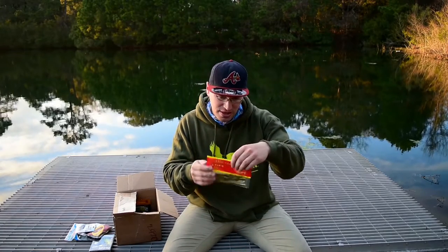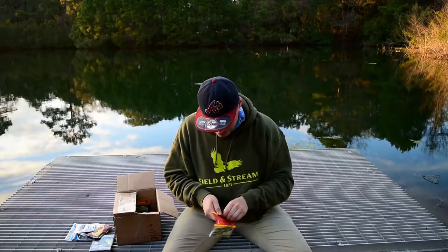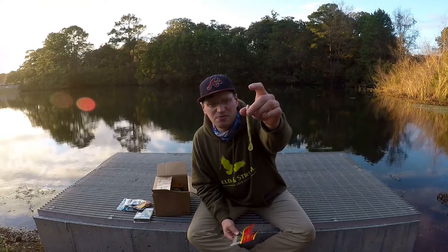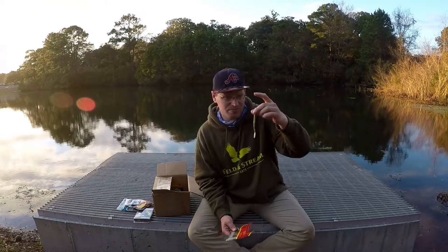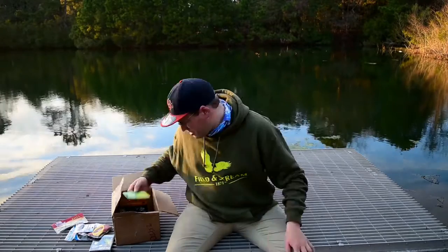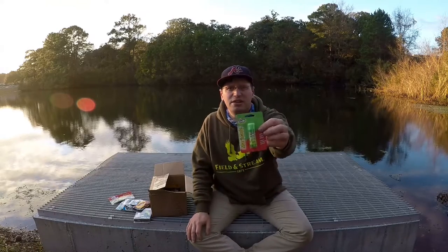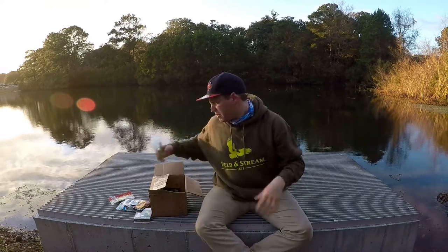Next in here is the Big Bites Sugar Cane 5-inch Worm — it's a cool little paddle tail worm with an interesting smell to it. Then I got the Berkley Gulp Alive Marinade in garlic — it's a spray scent.